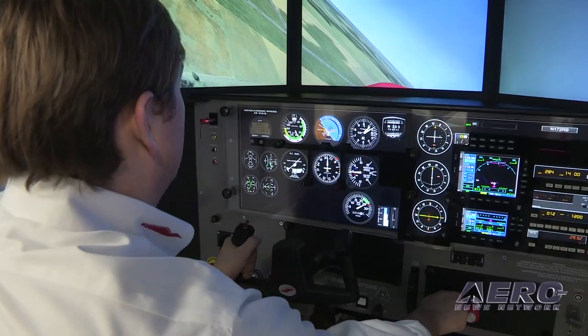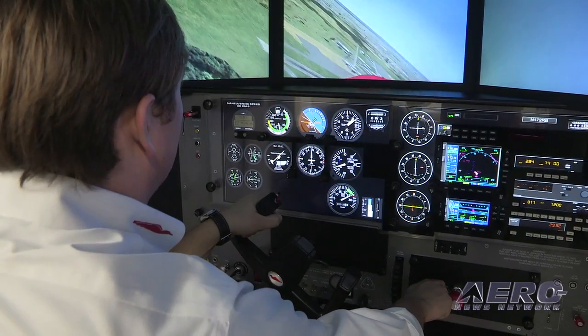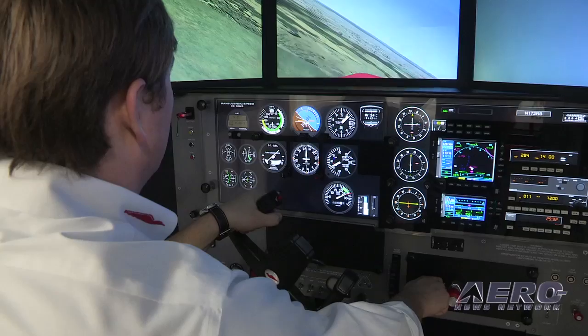The MX-2 starts at $49,800. With a control loading yoke that provides force feedback to the pilot, it's $56,295.